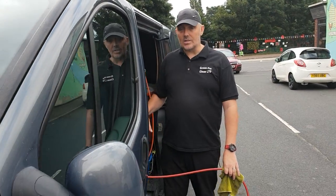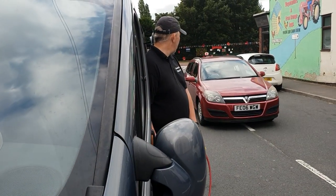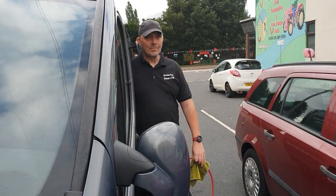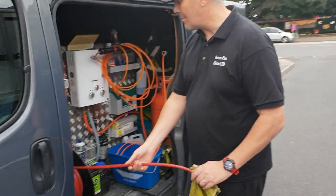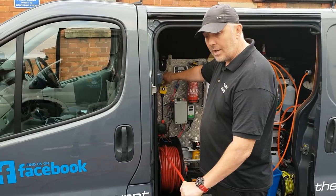I'll get Andy to step round in a sec. These are Waterworks from Jordan down at Waterworks — I will put a link in the box below.